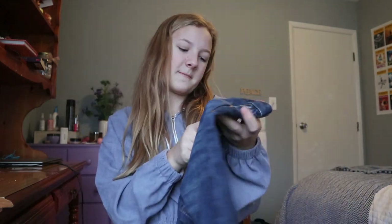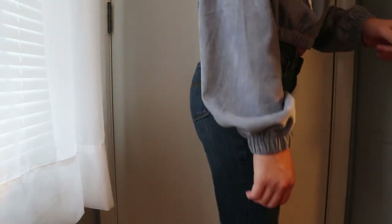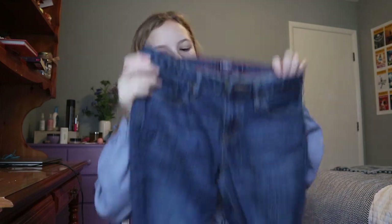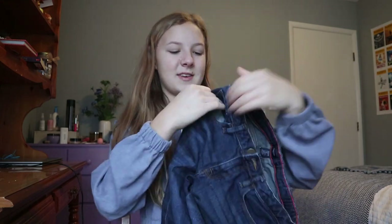This one might actually surprise you guys. These are Gap kids size 14 shorts. If you guys know me, you know that I do not like shorts that go down to the knee or right below the knee — I just don't like the way it looks on me, and I think it makes my legs look huge. But I can alter these to make them exactly what I want. The first thing I'm going to do is cut the legs, and then I'm actually going to embroider on these. I'm very excited and I think they're going to look really good.